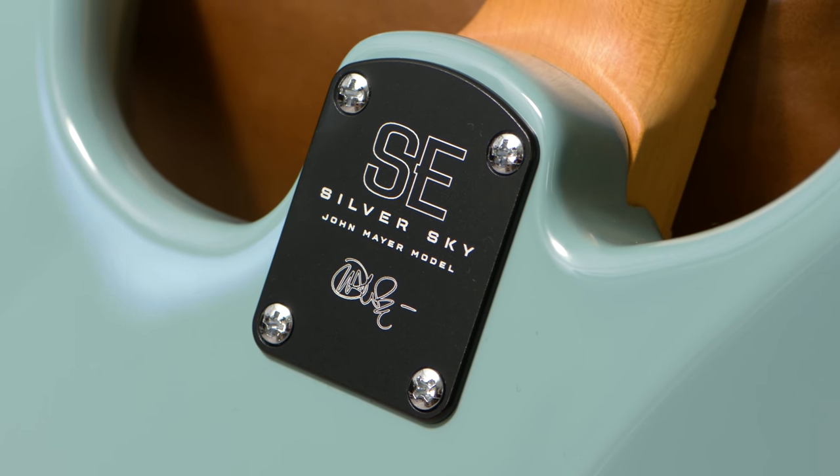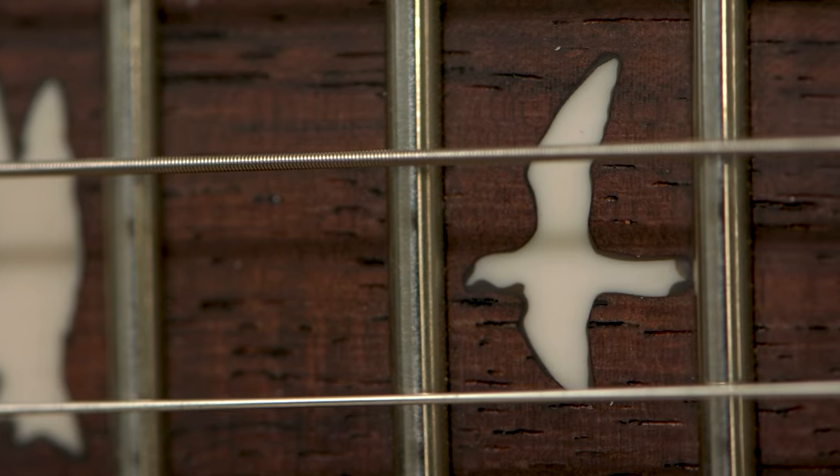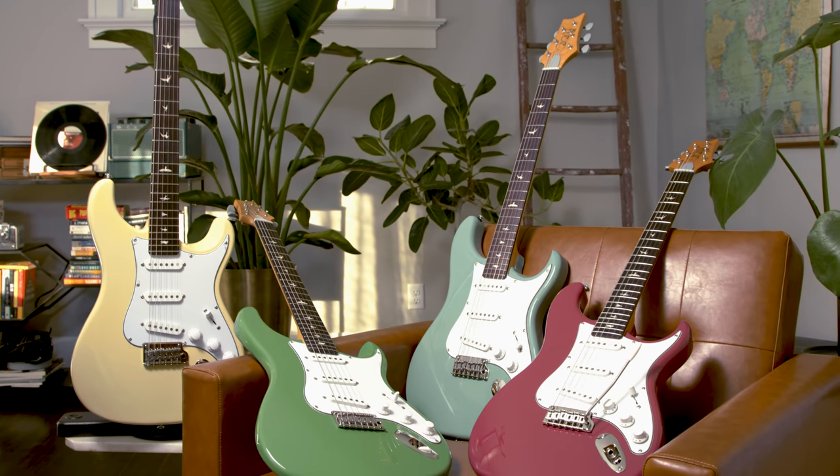I hope you've enjoyed this look at the PRS SE Silver Sky guitar — a fantastic guitar and incredible value at the price. I think you're really gonna dig this. Great single coil tones, excellent playability, and a gorgeous looking guitar as well. Thanks for joining me today. I'm Mitch Gallagher from Sweetwater.